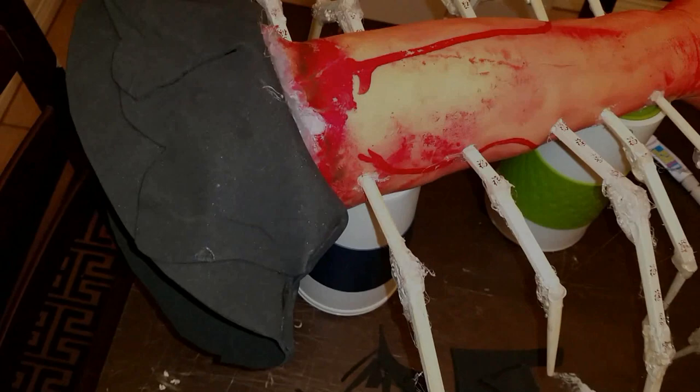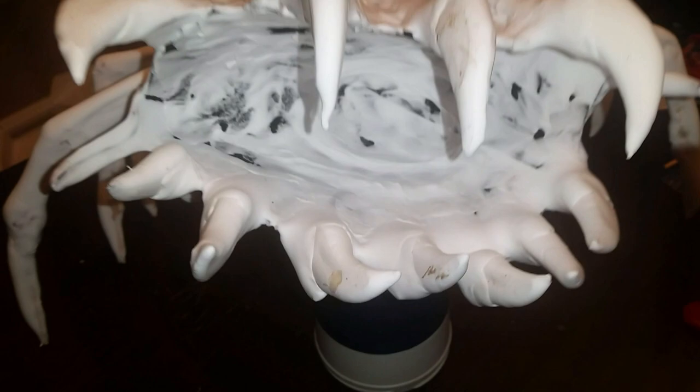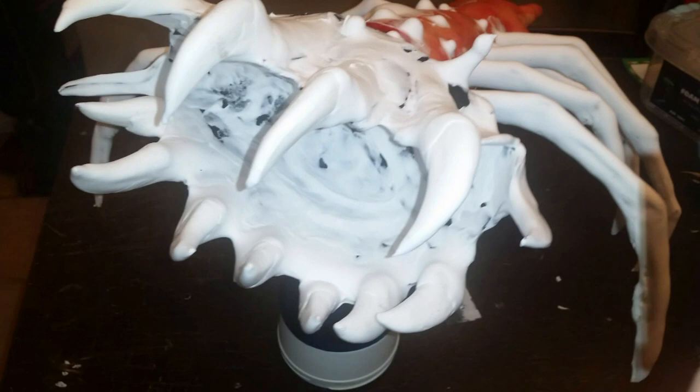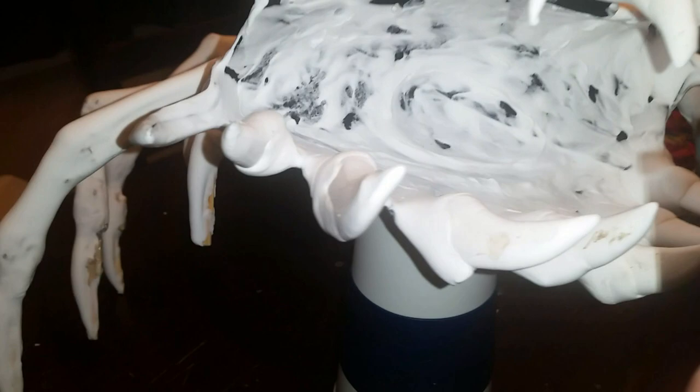I brought a lot of detail into this second one — I wanted teeth, I wanted it to look vicious. I'm not sure yet what I'm going to do with the other end of the arm, but I'll show you in the next video what it looks like when it's completed. I hope you liked the video, good luck on your project, like and subscribe, and I'll see you on the next one — thank you very much!